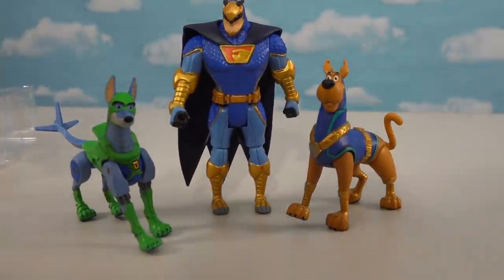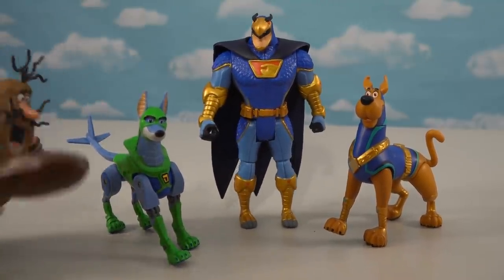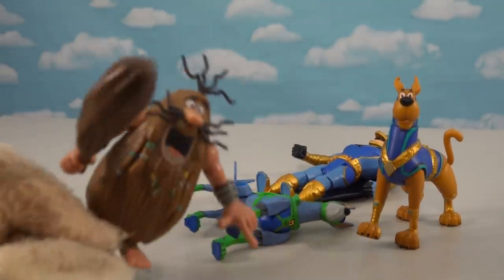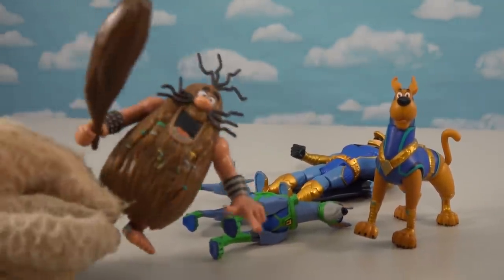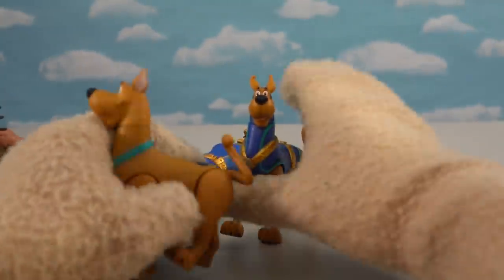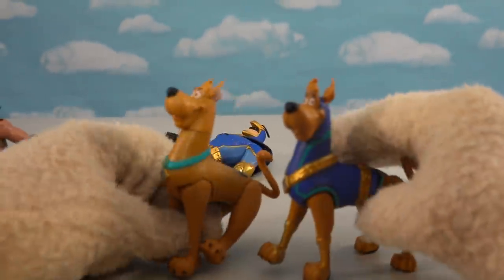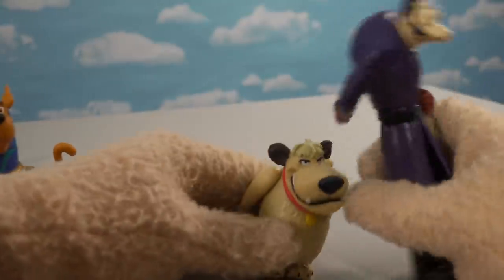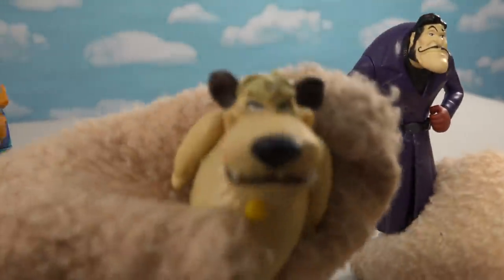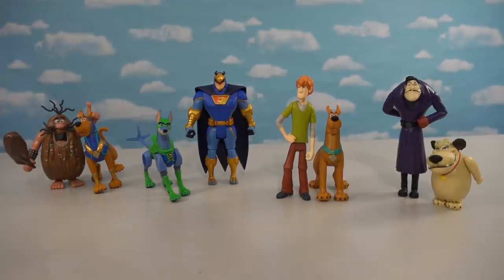Captain Caveman wants to be a superhero too — 'Unga bunga, smash smash smash!' Looking at both Scoobies side by side, they're pretty much the same character except this one is wearing an outfit. And of course I just love all these classic characters.